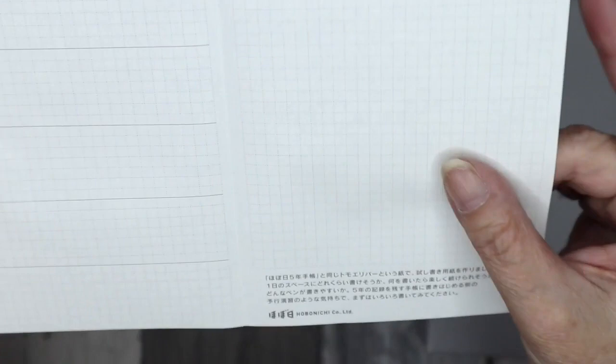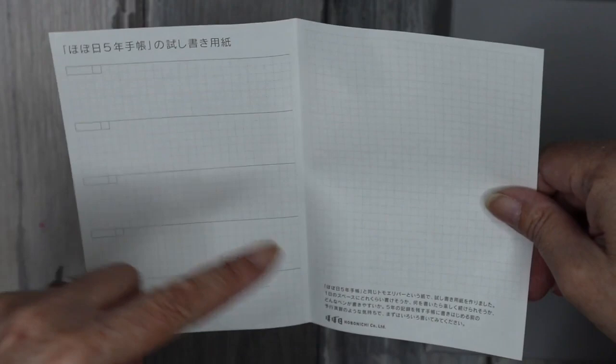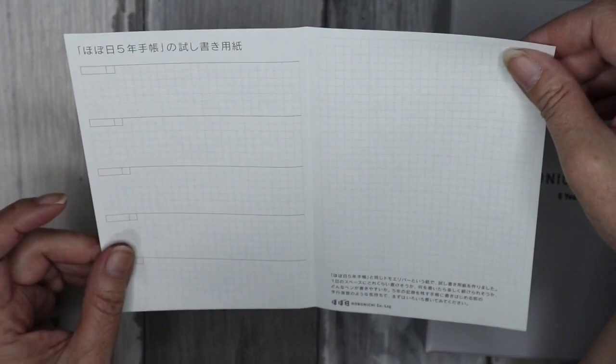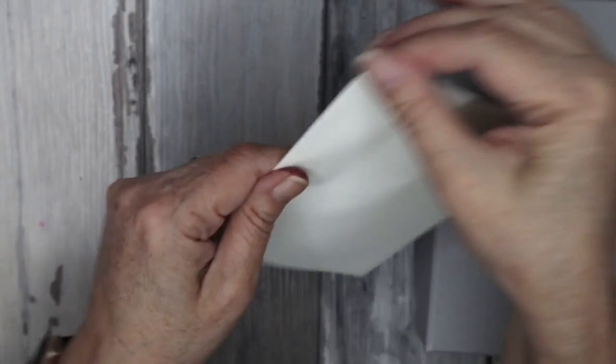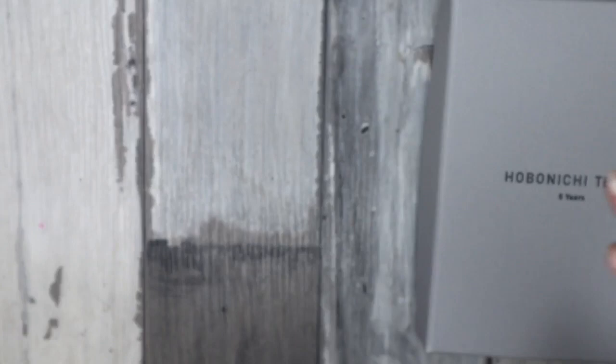With the diary you get a sample of the new Tomoe River paper they will be using next year. I believe the Weeks will start using this paper in 2024 — next year the Weeks are still on the current Tomoe River paper, but everything else is changing to the new version. It's great that they give you a little sample so you can try it.